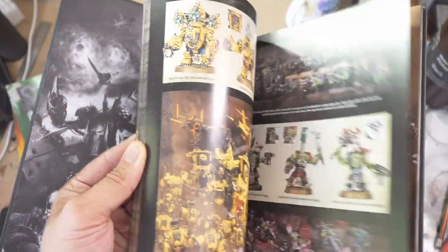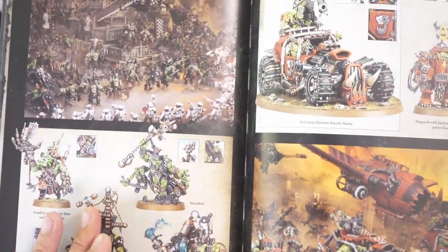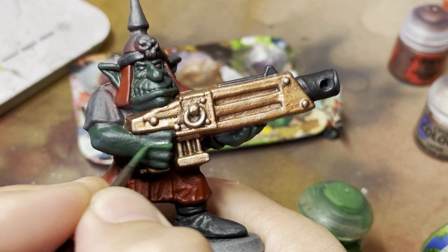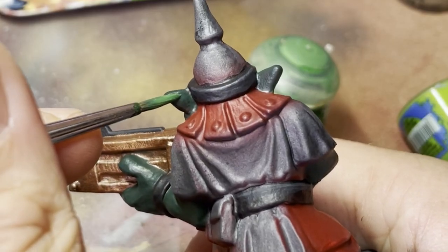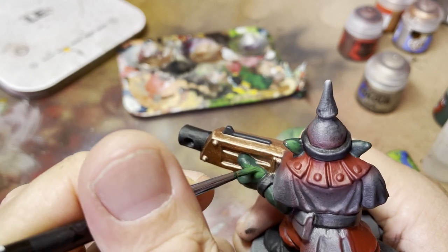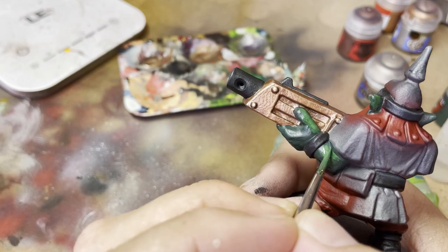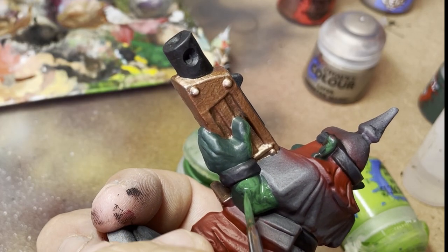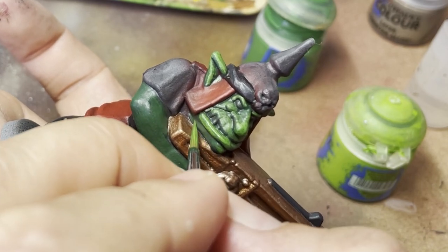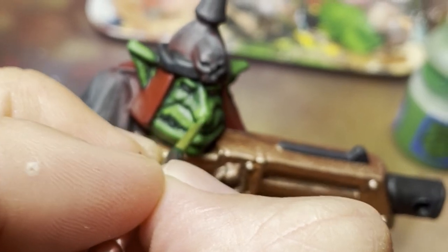Then right the way up into the modern day orcs, which have this really creamy green — not too dark, not too light, very much in the middle. But for myself personally, my heart still hankers for those 90s orcs and that bright day-glow skin. I could still remember that color scheme: Dark Angels Green through to Goblin Green, right up to Striking Scorpion Green, finishing off with Sunburst Yellow. That is the color scheme I'm going to follow on my Gretchin.